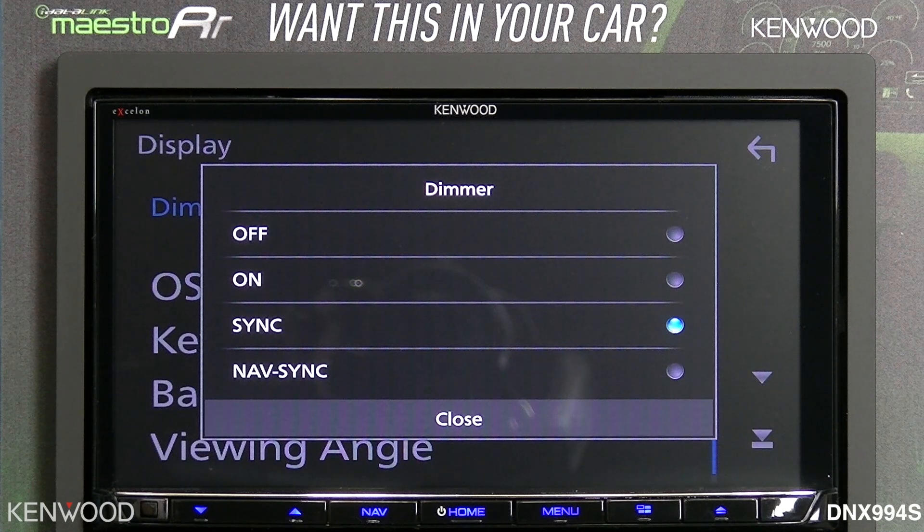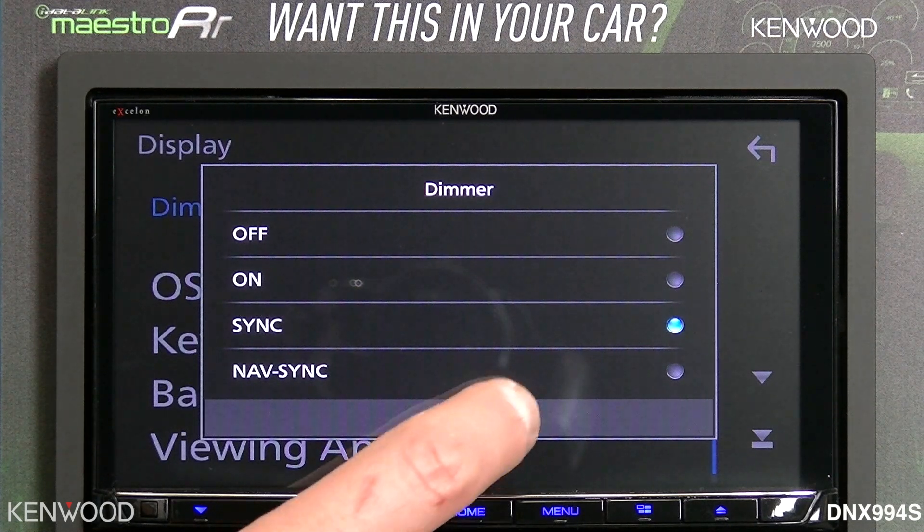Sync will be in synchronization with the actual headlight switch, so if you have the dimmer wire connected to a switch, it will turn on and off with the switch. And NavSync will use the GPS antenna as the GPS time clock to switch the dimmer on and off.